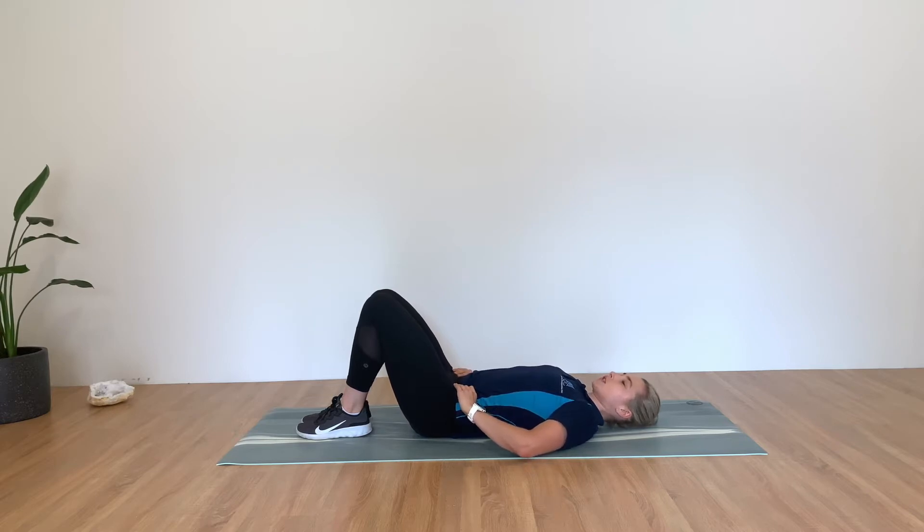The first movement is forward and back. You're going to tilt your pelvis backwards so the front of your pelvis is coming up towards your ribs, which will flatten your lower back into the floor. Then you're going to take your pelvis forwards, so you should get a bit more of an arching through the lower back. Alternate between these two positions.